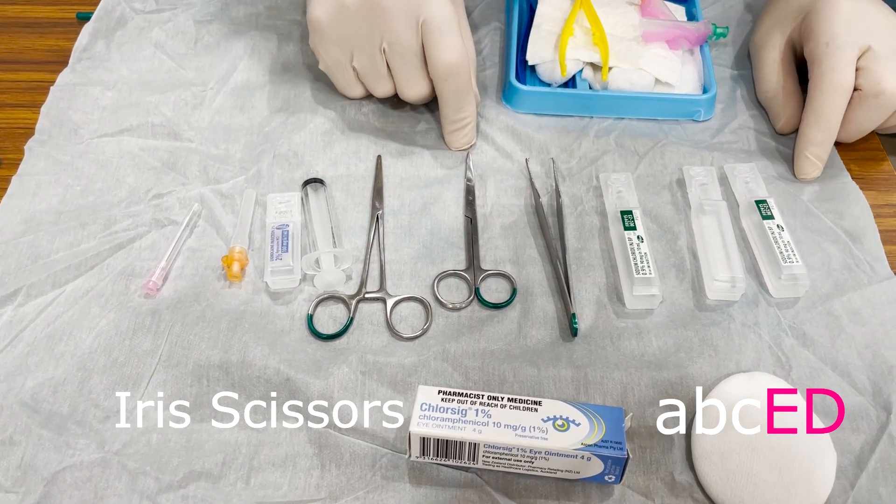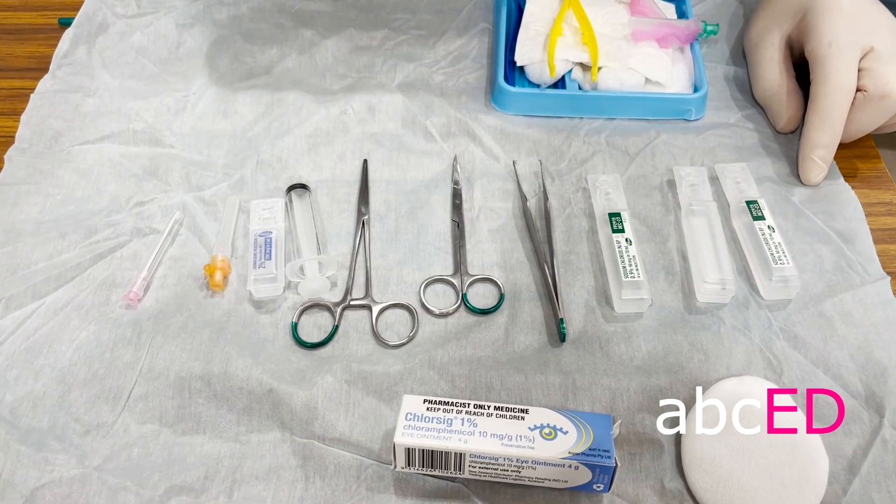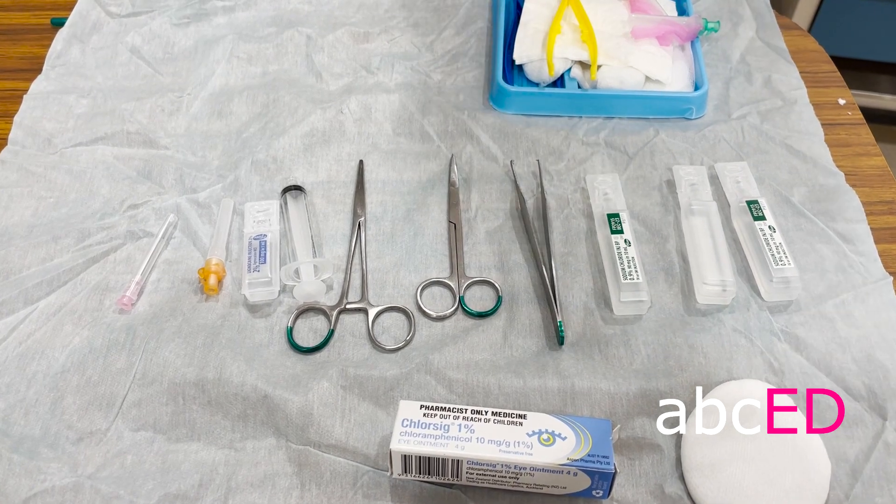Small scissors to cut with, toothed forceps, saline to clean with, a pad, and some antibiotic ointment to finish.